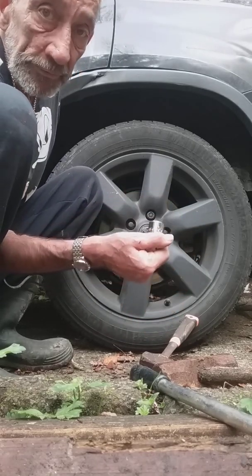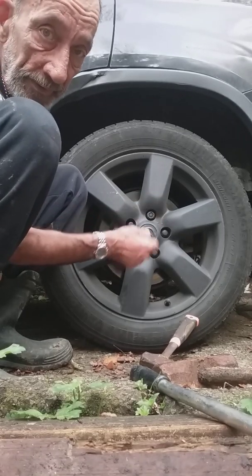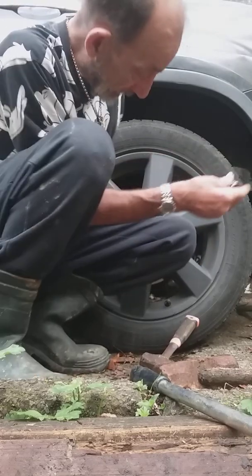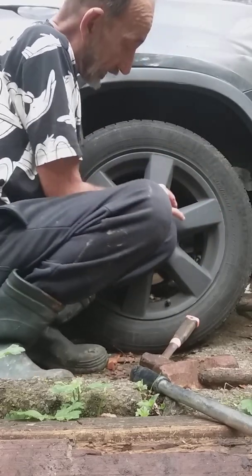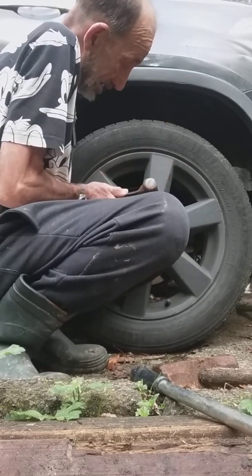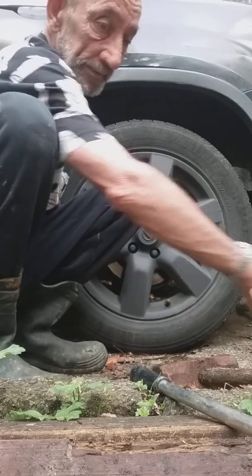I normally go for a 22 to do this. Some of these are different diameter, but 22 is generally the right one. So we put it on like that, get our little hammer — there you go, get it stuck.